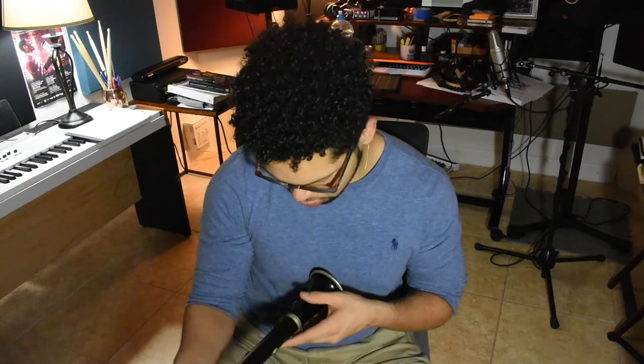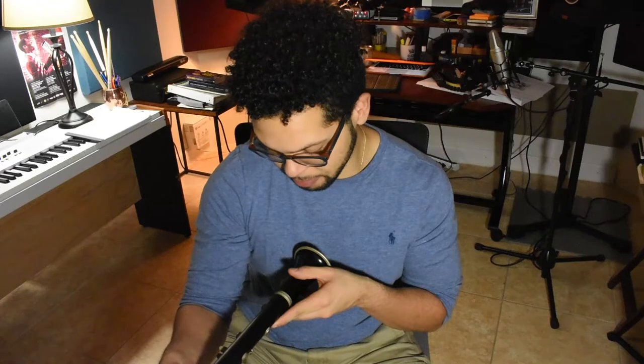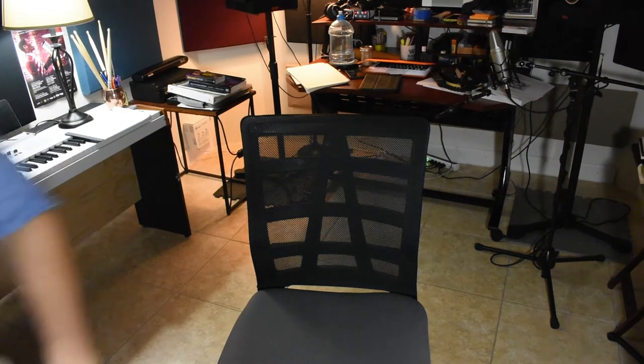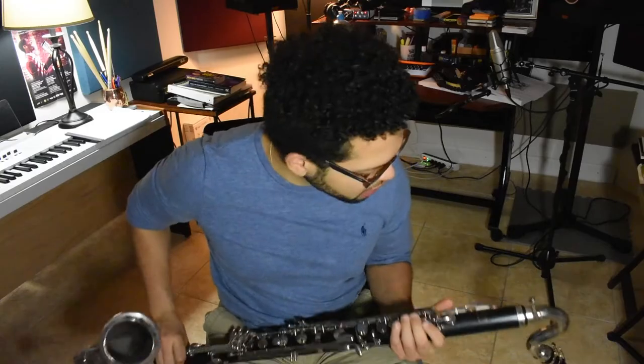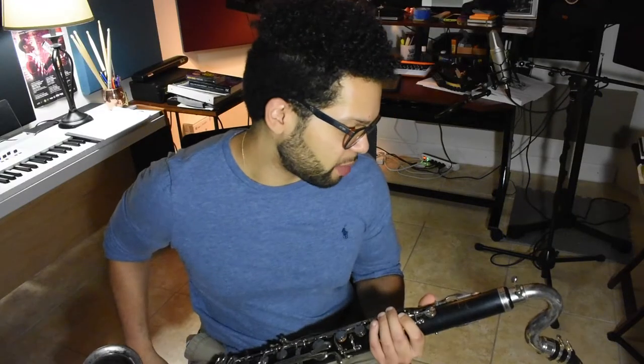And then clarinet — my clarinet is the model before an R13 of Buffet. The serial number is 58,000. And then I got a Yamaha in here — Selmer 1430 LP bass clarinet.